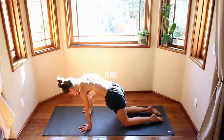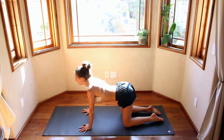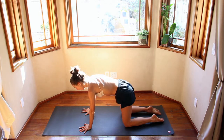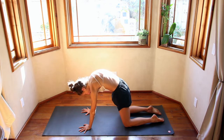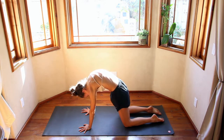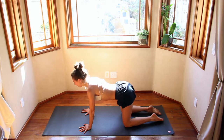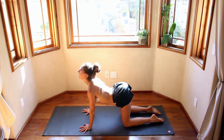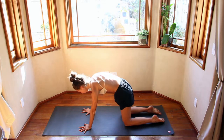Come to neutral position. Drop your belly, look up as you inhale. Exhale, push the floor away, round your back like you're trying to get your heart to touch the ceiling. Inhale, drop the belly, look up, collar bones wide. Exhale, really push the floor away.